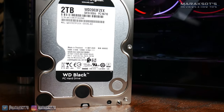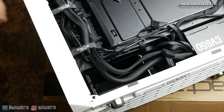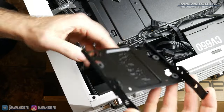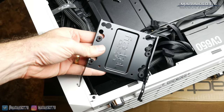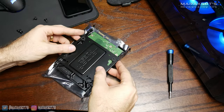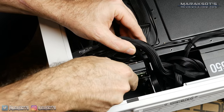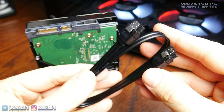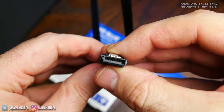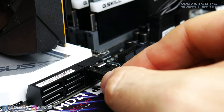For our third and final drive install in this video, we have the old faithful 3.5 inch hard drive. This process is pretty much identical to the 2.5 inch drive. First, let's mount the drive — every case has a different system, so you'll have to figure out how your case handles it. For the Fractal Design Meshify-C, it has drive sleds that you screw your hard drive onto, and then the sled clips into the drive cage. The next step is to connect the SATA data cable — it has an L-shaped connector and can only go one direction, so plug one end onto your drive and the other end to a SATA port on your motherboard.